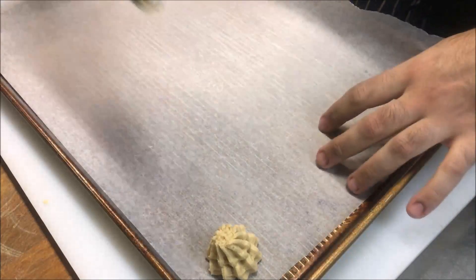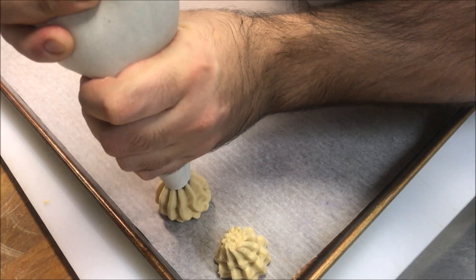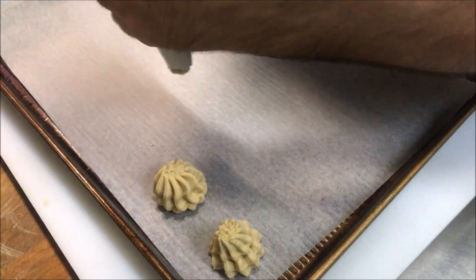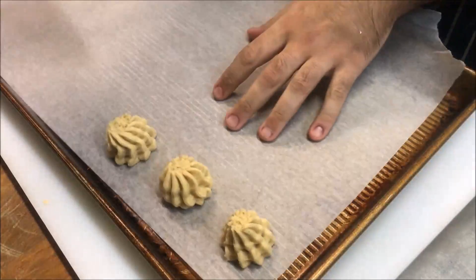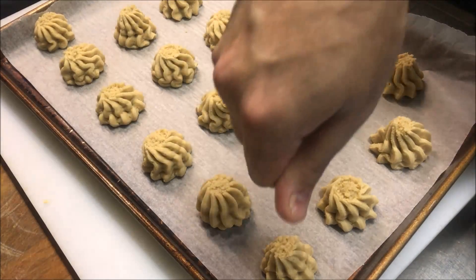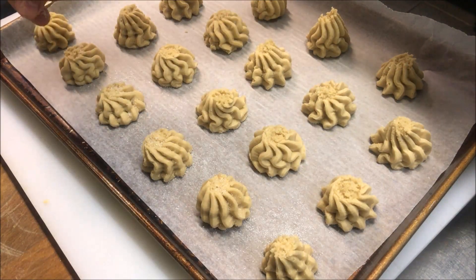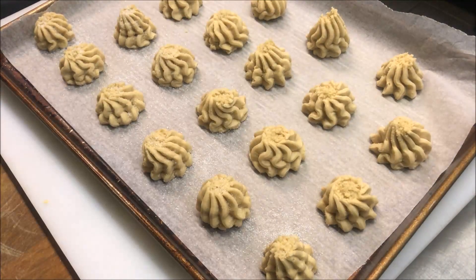Or you can do crescents if you like — the sky's your limit. The trick to it is: push down, get the right amount out, then you want to twist it. They'll release easier. So now just continue making all your shapes. Now all I'm going to do is sprinkle some white sugar on top of each one. This will just give it a nice garnish and almost a nice brown colour once it's baked.